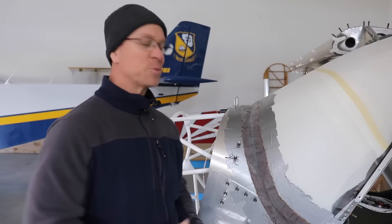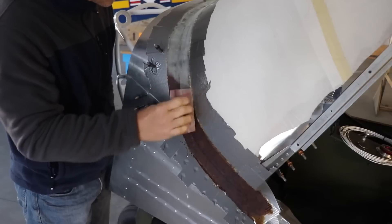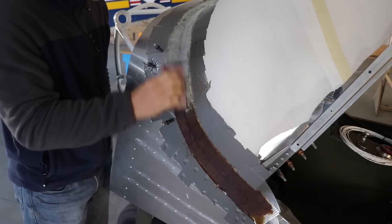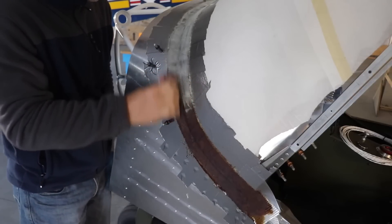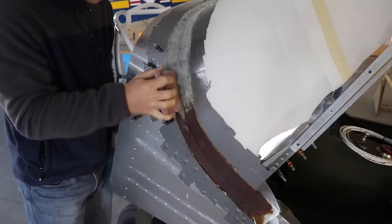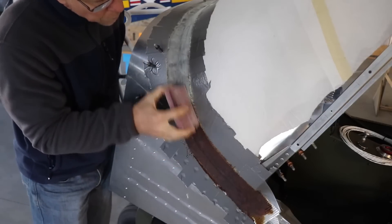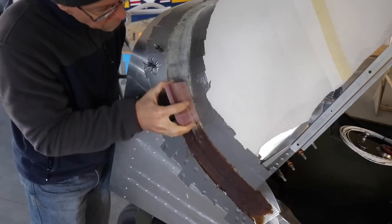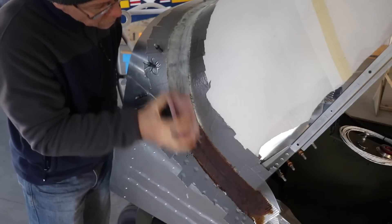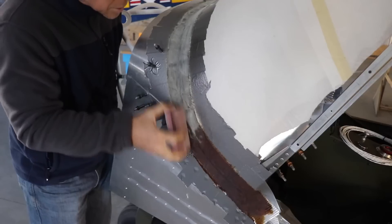I got up this morning and started sanding down the fairing that I made on the bottom of the windshield. It's boring, it's not really fun to watch, and it's not really fun to film, but it needs to be done. I've started sanding this down with a foam sanding block, and the next thing I'm going to use is a piece of sandpaper on a piece of wood, just to get a stiffer backing to really knock off some of the high points.